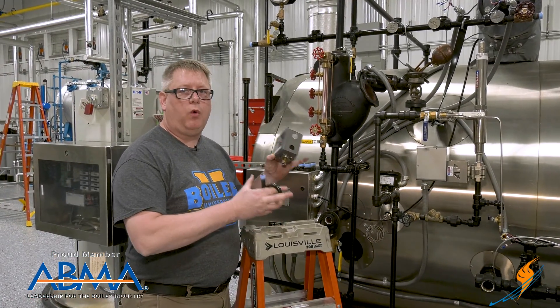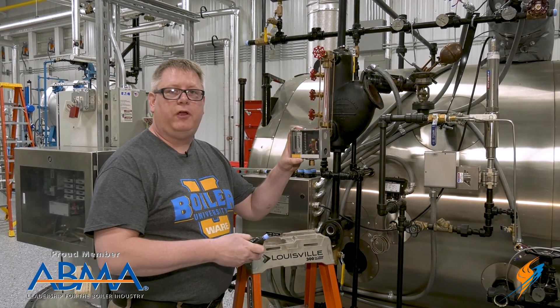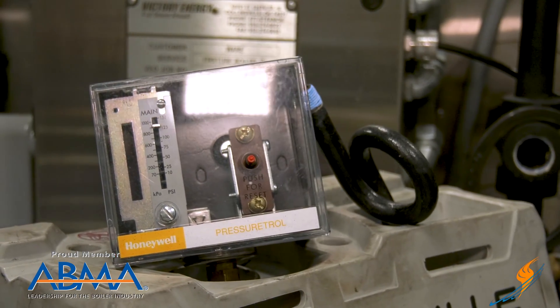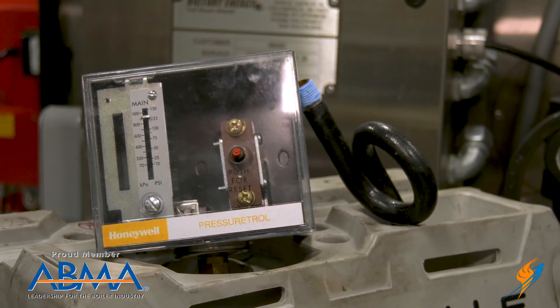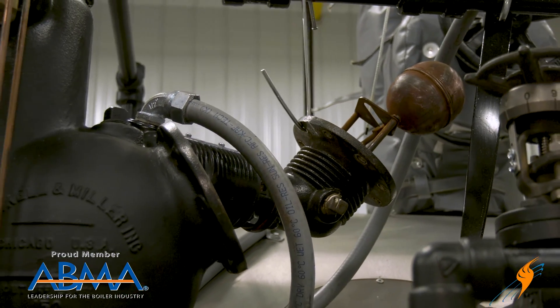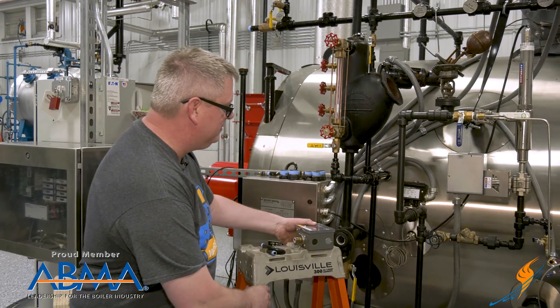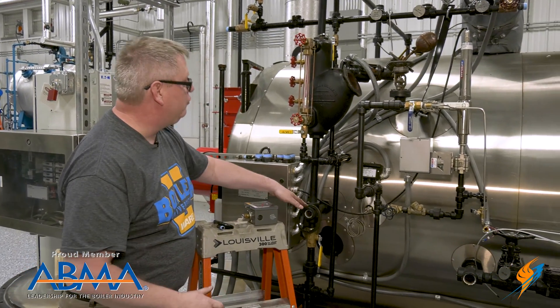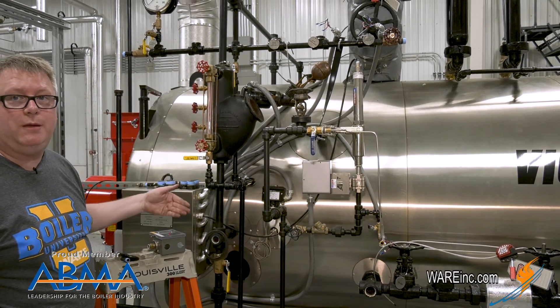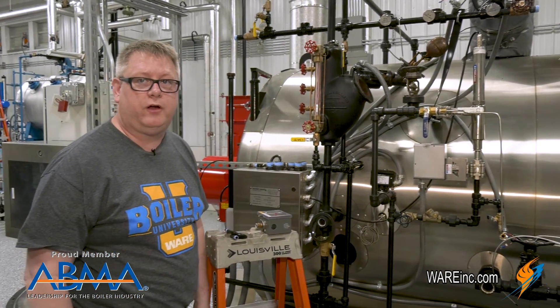Here at the boiler water column, we've removed the pressure controls and the siphon loops to make sure that they're clean. We've inspected the float itself to make sure that it's mechanically sound, and we've removed all of the plugs at each cross and connection so that we can visually see through the piping and make sure it's free of obstructions.